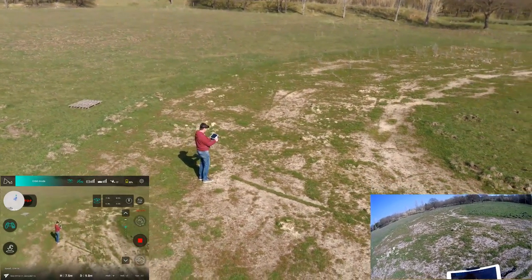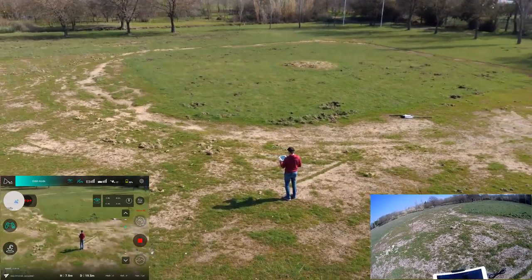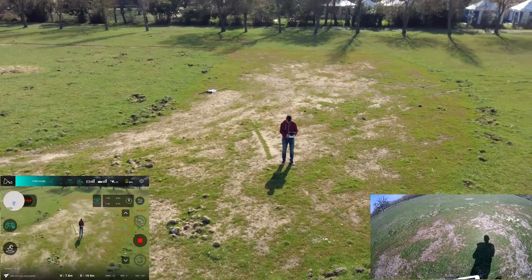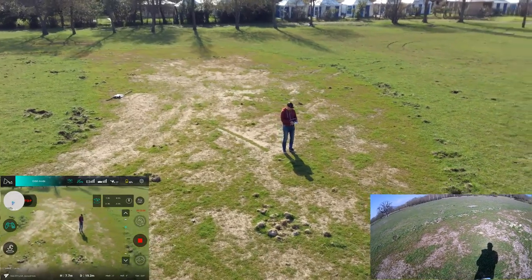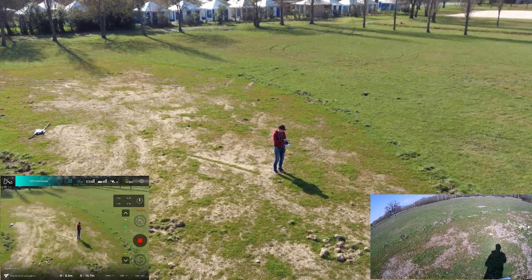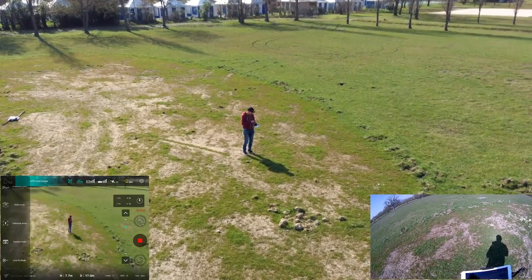I want to increase the orbit speed so it turns faster. At 30 percent battery — if I compute everything it should be about 30 to 40 minutes of flight time. We press stop. I prefer the Femi Husky orbit mode to be honest, but it's not so bad. We also have waypoint mode, but I forgot to download the map. We have line flight mode.